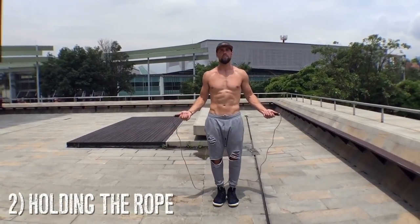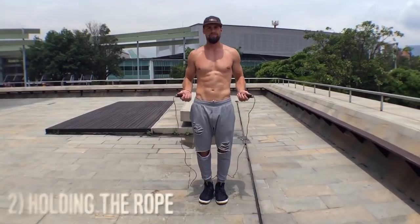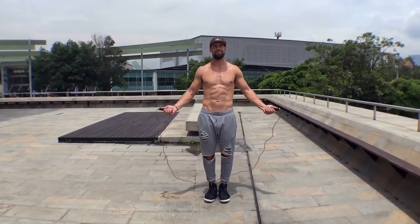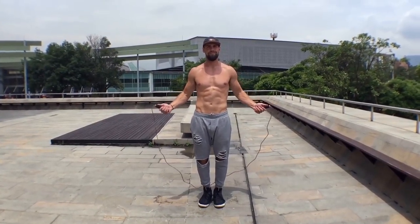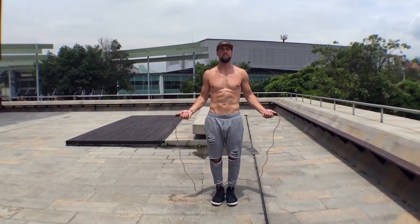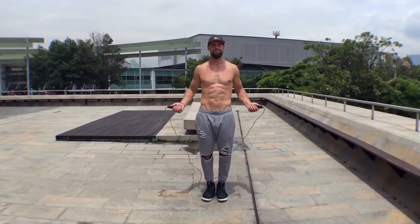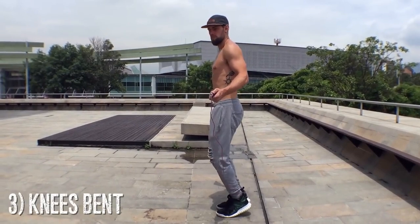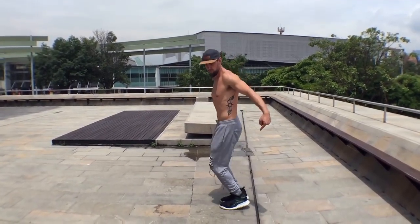Now, holding the rope — before we go all out and start showing you how to jump, you're going to need to know how to hold the rope. Notice here my body is in perfect symmetry. My wrists are jutting out to the sides of my hips directly. Jump rope is all about doing less — there is not a lot of movement involved. In terms of holding the rope, you don't want to be too high up or have your wrist down too far, because you want to spin the rope so it clears your head with the same amount of inches that it clears your feet. Always have your knees bent. You don't want your knees locked because that will definitely mess them up, and you don't want them too low either.